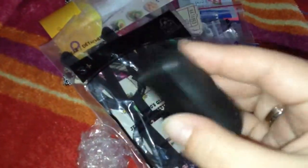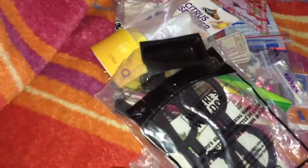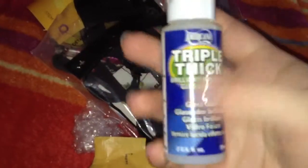She sent me a mold — zombie finger thingy, that's cool, I don't have that. She sent me some tripper thick, I really like this stuff and I have to pay so much for shipping if I buy it online. Thank you for that, because I'm almost running out.